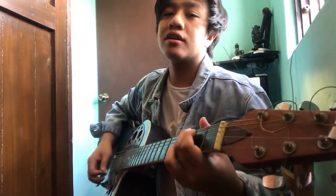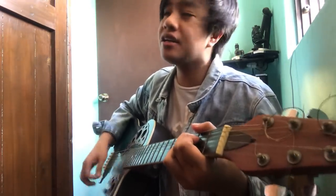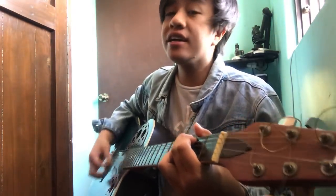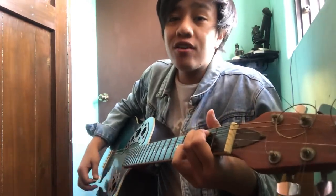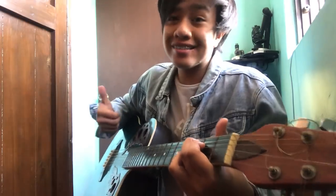So it goes something like this: R-O-R-G-C, G-E-C, G-E-C, E minor, D-C. Gets?